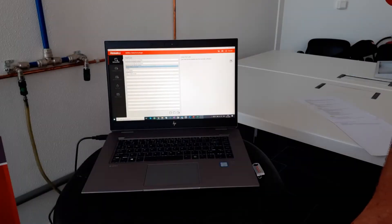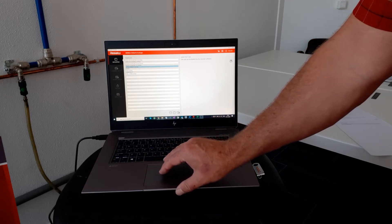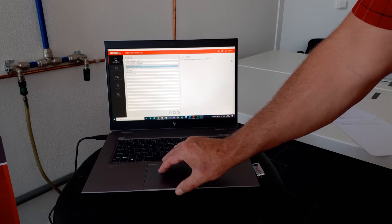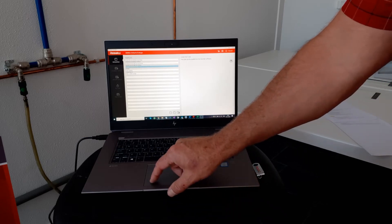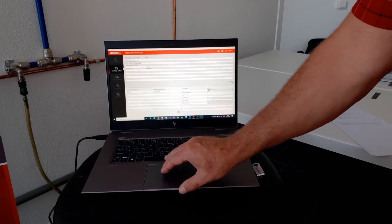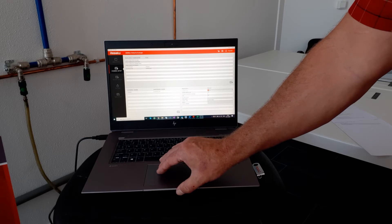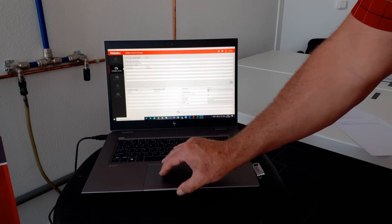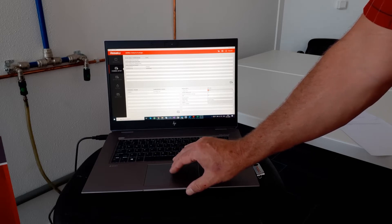To set up the RCR USB on the software side, we need to go to the new open tab first once we've opened up the software, and then we go to the 5,000 bar default oil and gas setting. Then next we have the channel setup and we can select the channel from the top and place it at the bottom of the screen. In this case we have the transducer with this number installed.